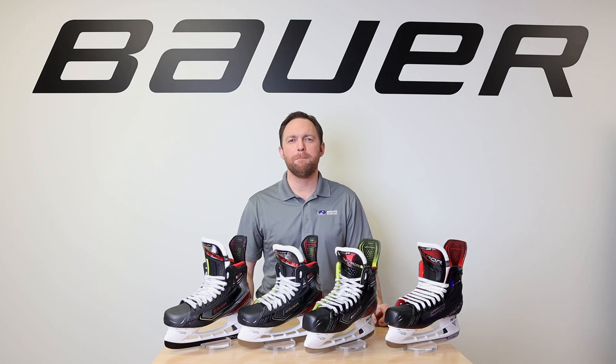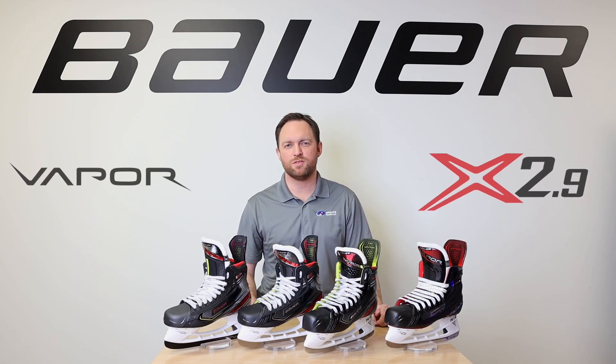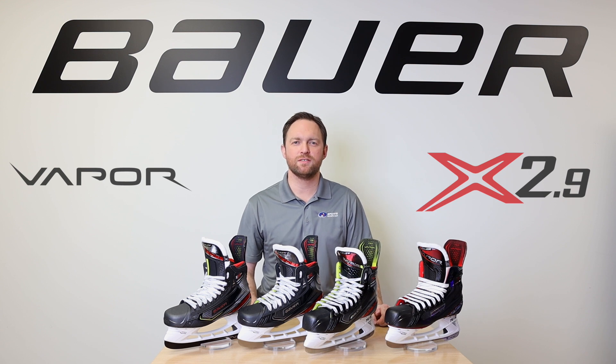To get your hands on the 2019 Bauer Vapor Skates, swing by your local Sports Excellence retailer or check out sportsexcellence.com.